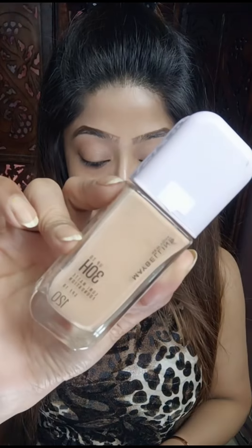Hi everyone, let's do a quick review of this viral foundation from Maybelline — the newly launched Lumi Matte foundation, which is so viral on the internet that I had to try this.